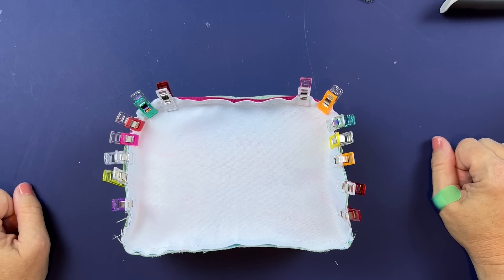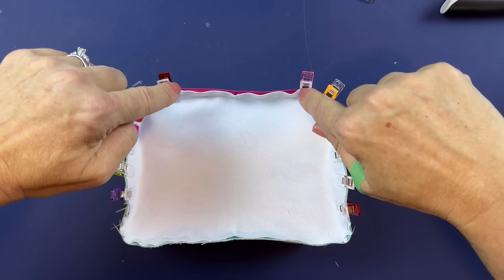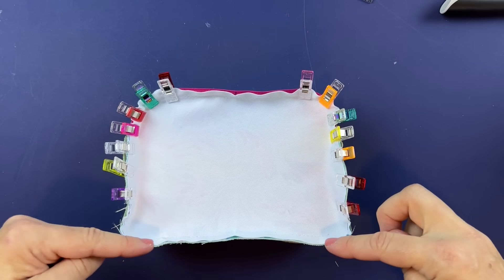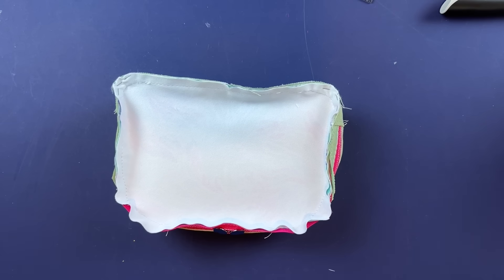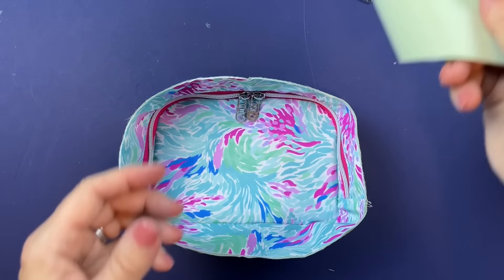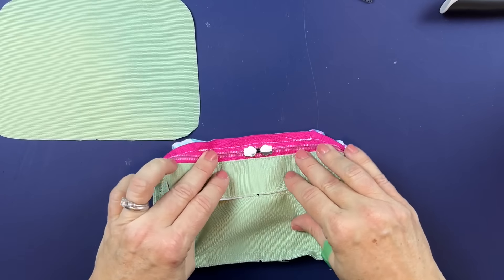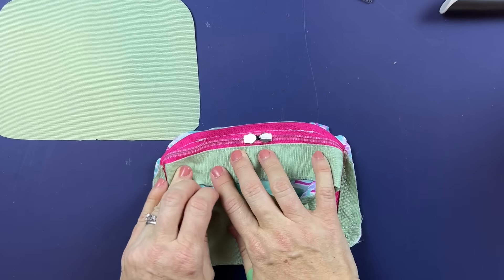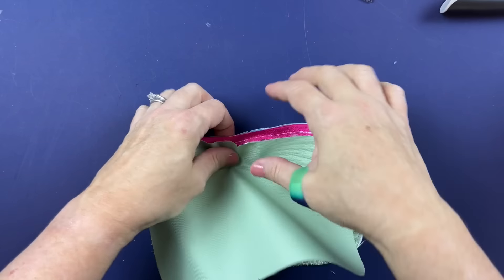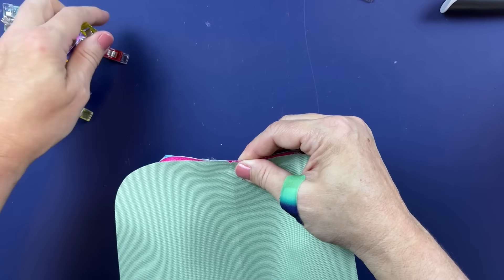Once that is done, stitch around the sides from where we started and stopped. Once stitched all the way around, flip it right side up. Now we're going to take the lining piece, fold the gusset out of the way, lay it right side down, and sandwich the gusset in between. Clip all the way around.